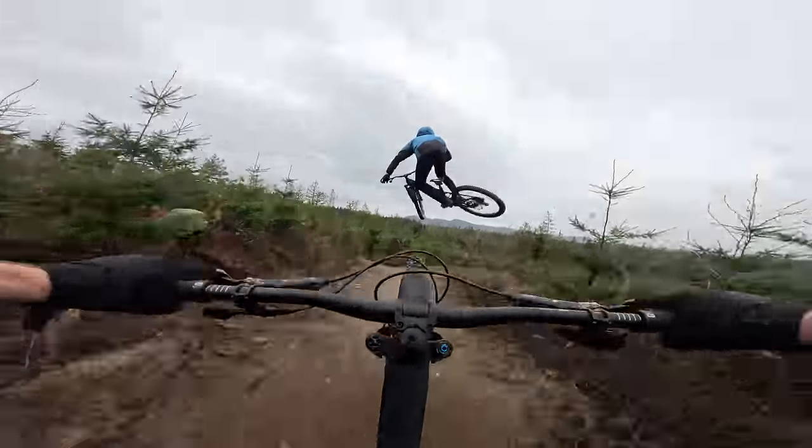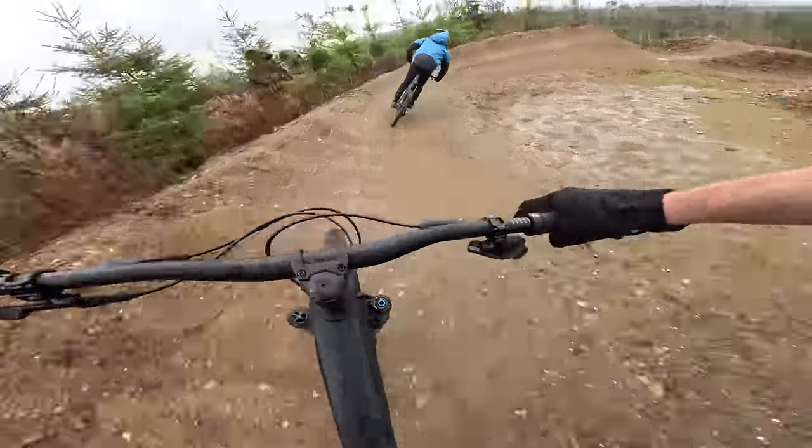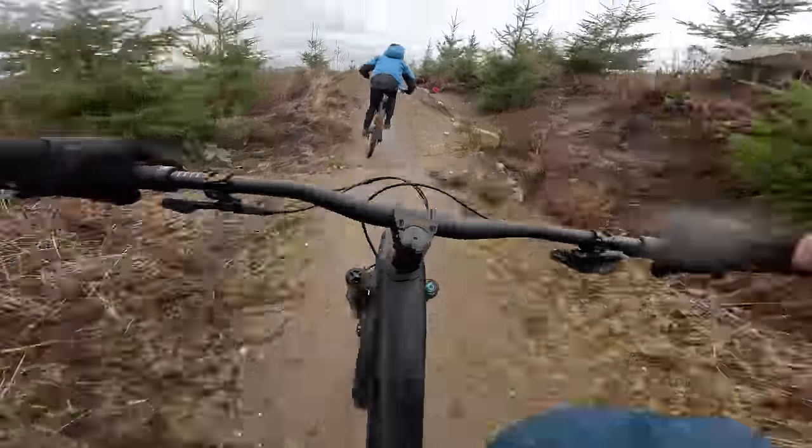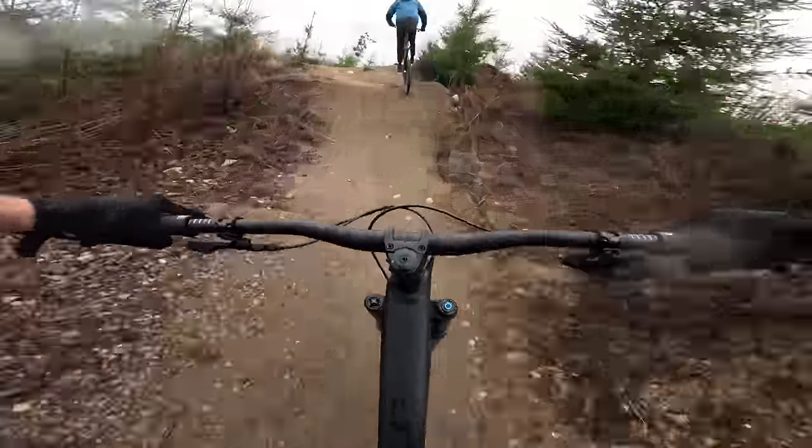Let's get the formal details out of the way. This bike is a 140 rear, 150 millimeter front travel trail bike, available as a 29er here in the USA. This Spectral replaces the prior variants, and moving forward, this is the only Spectral.